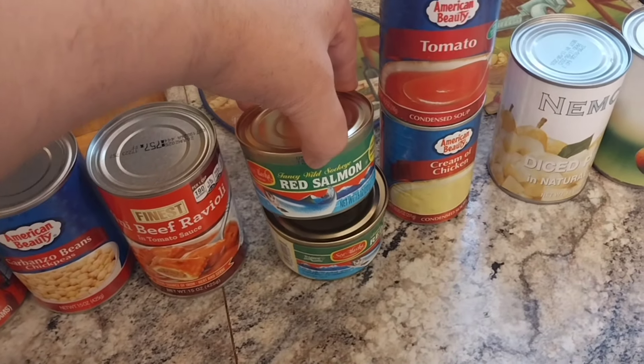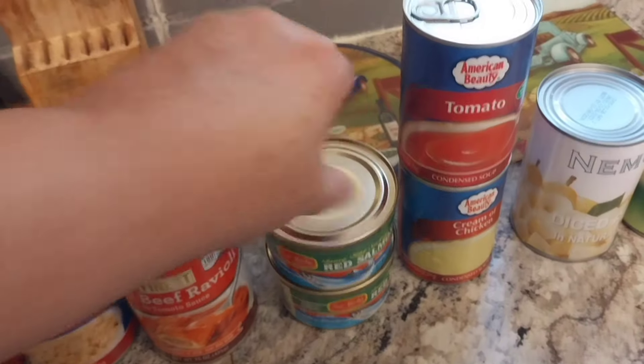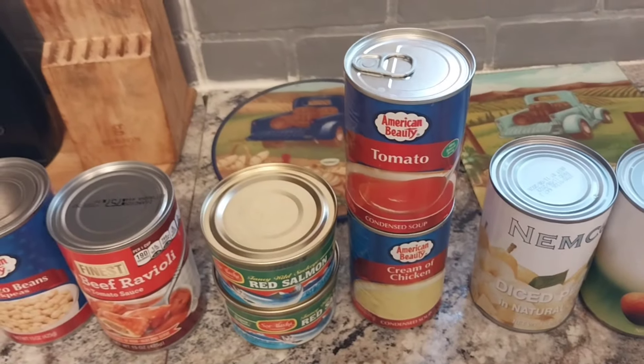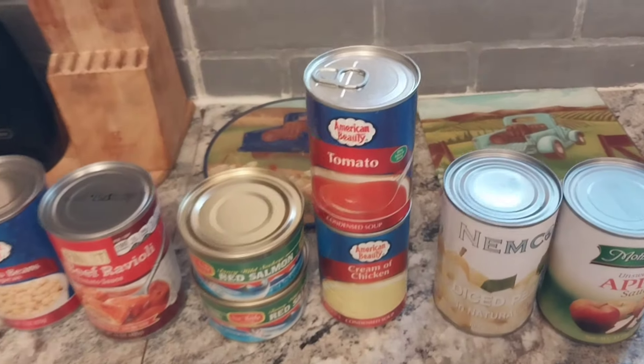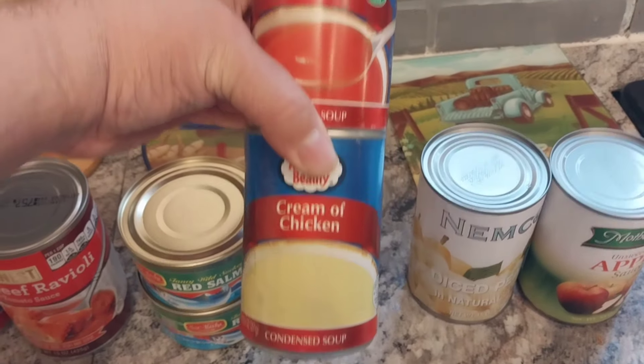I'm back from the food pantry, and I got what you call the bare necessities. A lot of people may say, what do you do with that? I'm going to show you. With the bare necessities, you can build anything. Let's take a look at what I got.